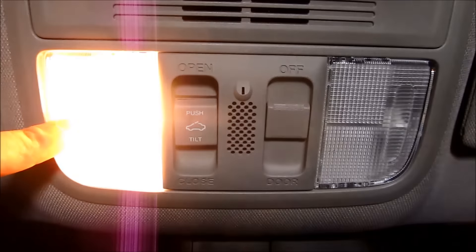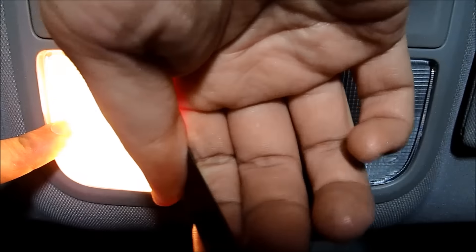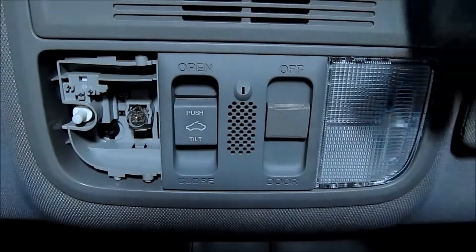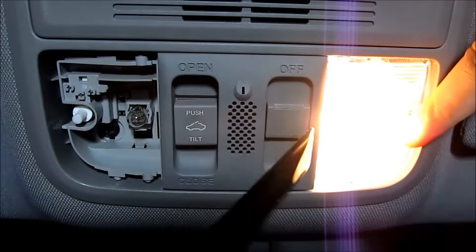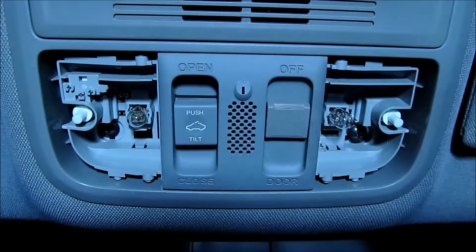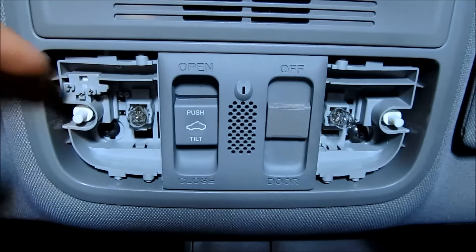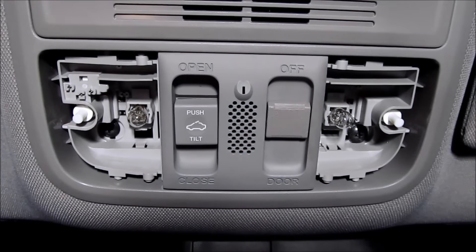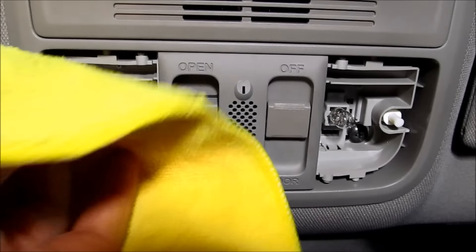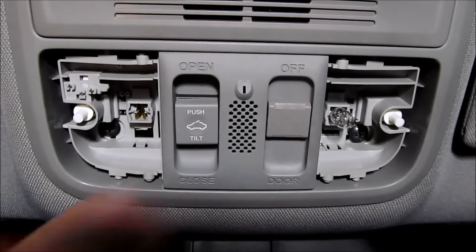First thing you want to do is press the light right here, which will separate this part, and you can go ahead and pry it in there and push this out, like so. Then do the exact same thing for this side — push it so that it makes a separation and you can go ahead and pry it out. Now, just a word of advice: if the light bulb has been on for even five seconds, I would suggest you wait a couple minutes or use a towel to remove that stock bulb, because it will be super hot — you will burn your finger trying to take it out.